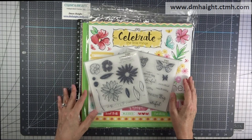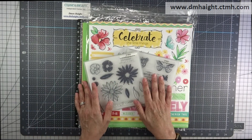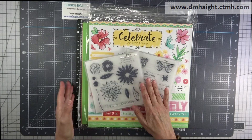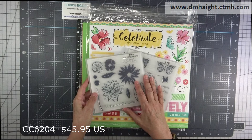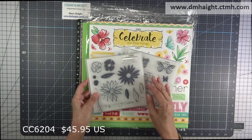I'm going to have some still pictures of the finished projects, but I just wanted to share with you what actually comes in the bundle. You can go to my online store and purchase this bundle now, and then you'll have it to follow along with all the projects on the 30th. Once again, that's Tuesday, June 30th at 2 p.m. Mountain Time.